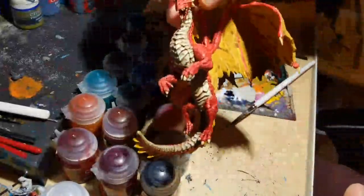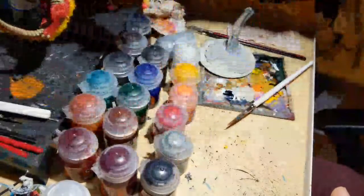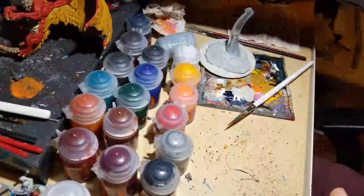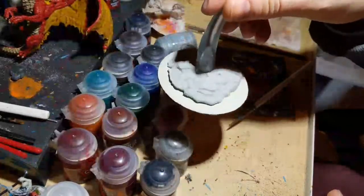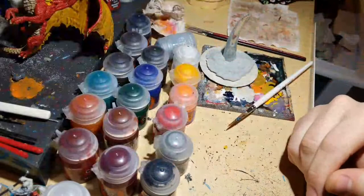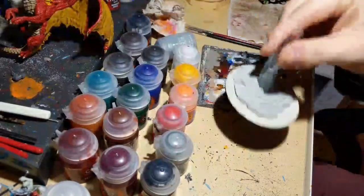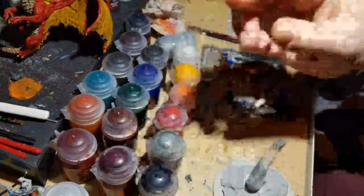Welcome to this tutorial for our young red dragon. The model is essentially complete and today we're going to look at the base — painting the rock and the area around it. It shouldn't be too much at all; I've got everything ready to go.